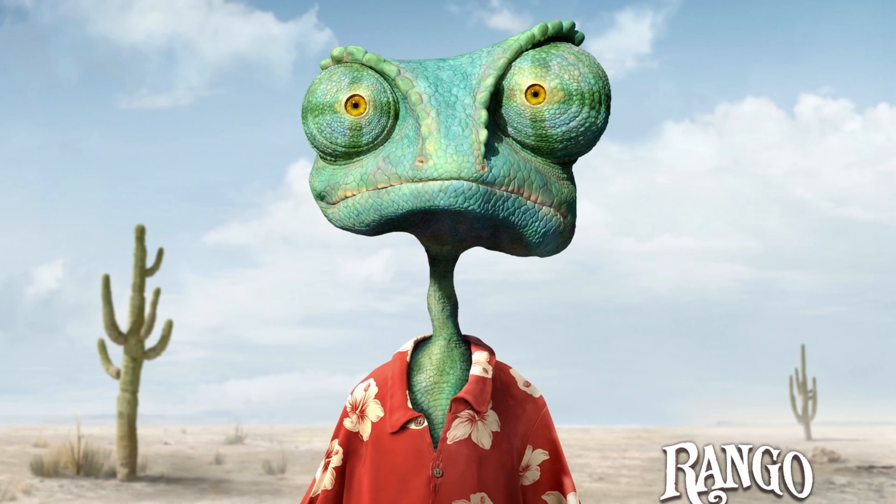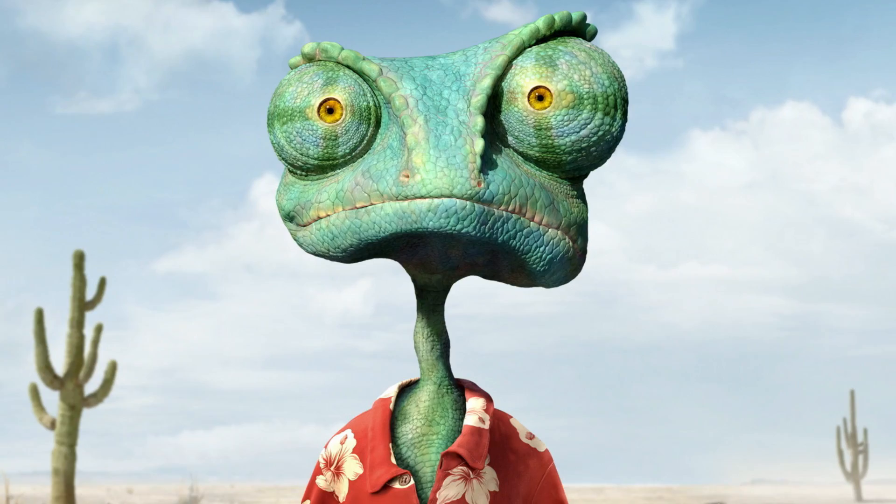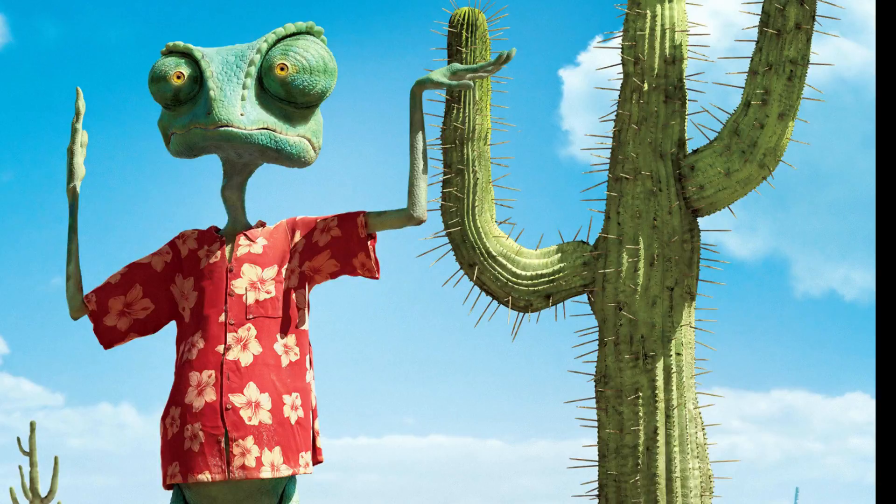Hi guys, and welcome to a new makeup transformation that will focus around eyes — big huge ones — inspired by the movie Rango, where Johnny Depp plays an awesome chameleon lizard in the middle of a desert with a really cool Hawaiian shirt. I just thought this will be so challenging for me, more of a visual illusion to the eyes.